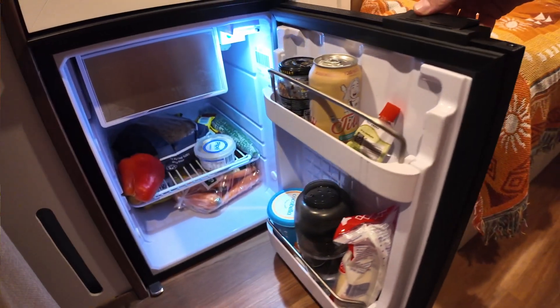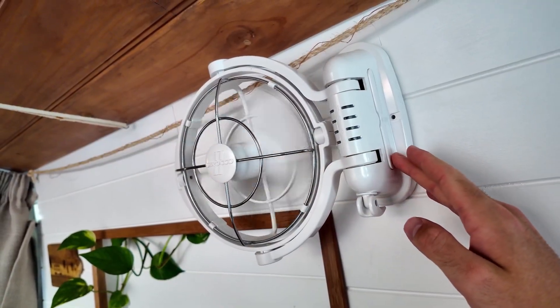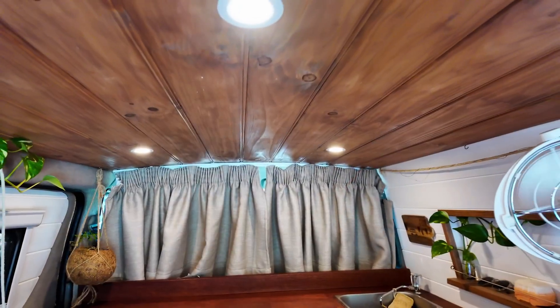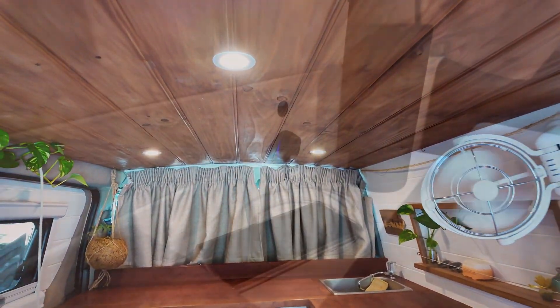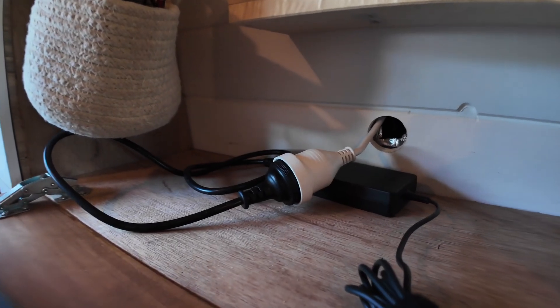First of all I'll quickly run you through all of the appliances that this system is supporting. We have a 52 litre Bushman's upright fridge, a Max Air Deluxe roof fan, a wall-mounted Sirocco fan, a 21 series Seaflow water pump, four LED downlights on a dimmer switch, two USB outlets, and also an inverter to give us 240 volt power.